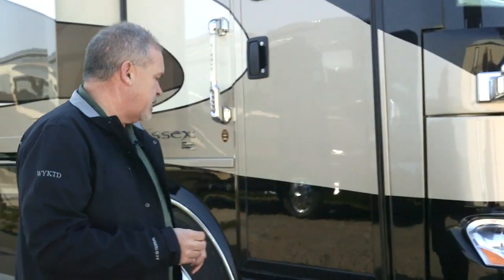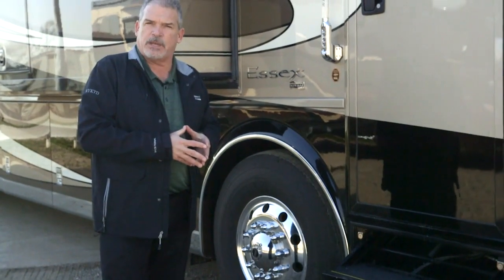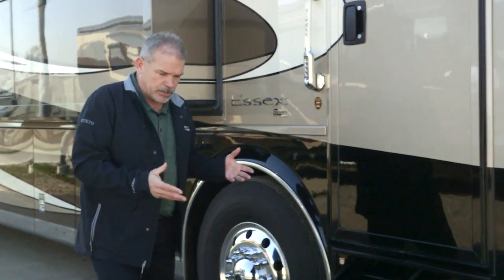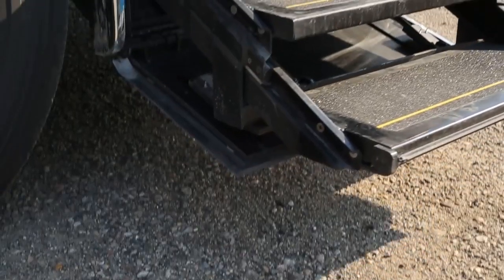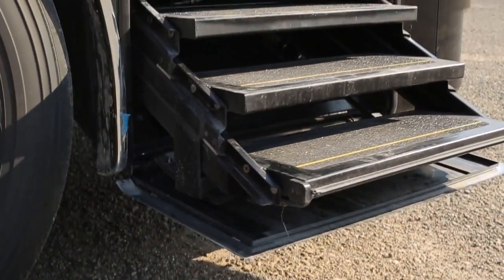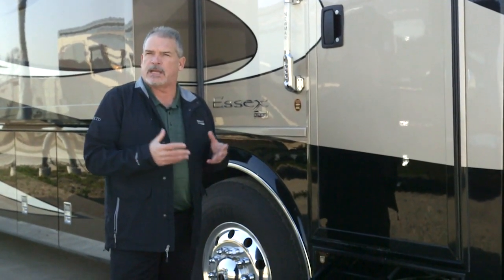As we step back around the new Essex for 2017, one of the first things you're going to notice is the new HWH hydraulic steps. It's a very sturdy step system, very strong, doesn't give a lot of flex. It slides right in, slides right out, so there's not a lot of moving parts. We think it's going to last a long time and really be trouble free.